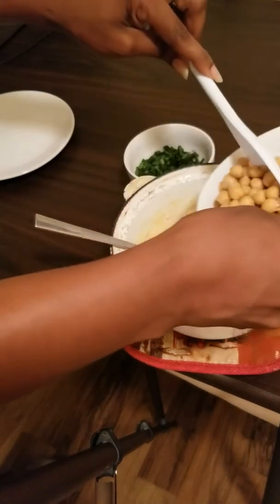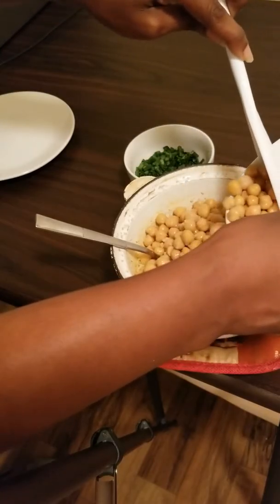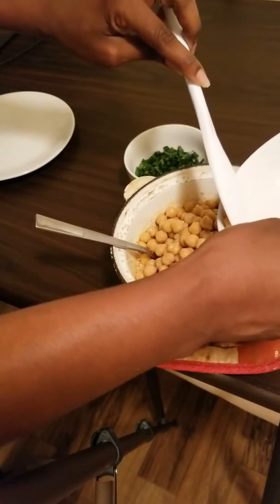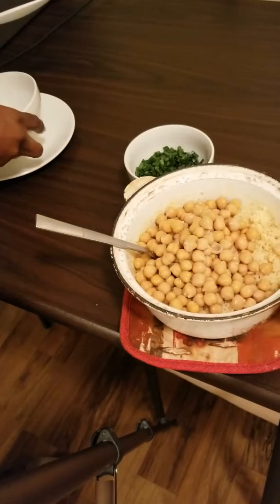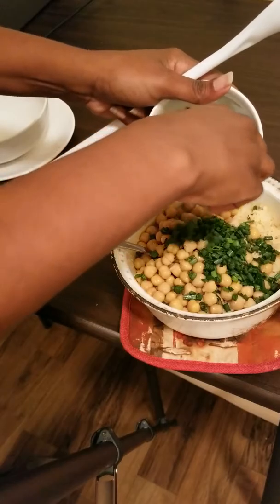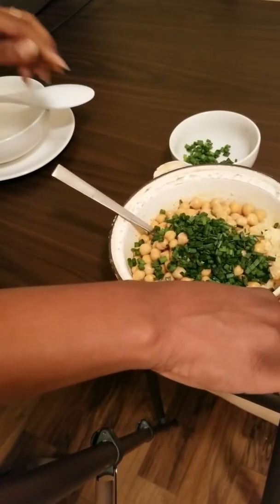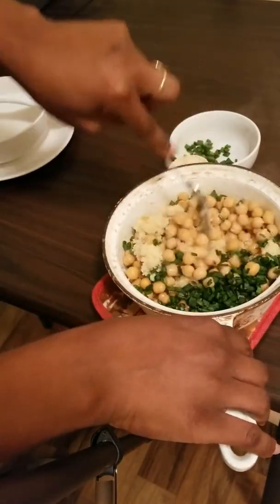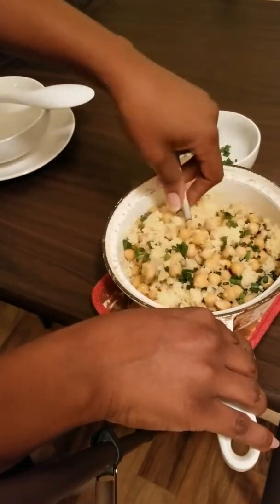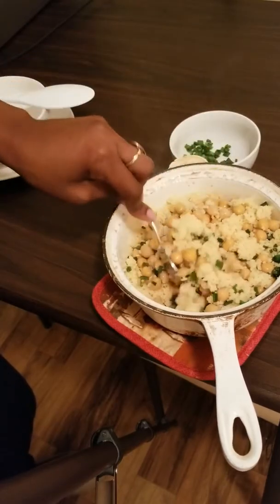I'm literally just going to pour the garbanzo beans in here. I want to make sure I don't add any liquid, so I'll try to drain it as much as possible. Then I'm going to add almost all of our chives and combine everything together. As you can see, I'm just cooking for myself, so for me this is like a one-pot dish.